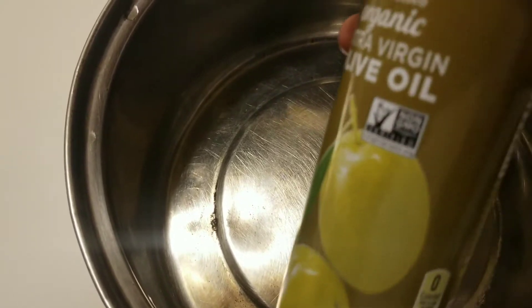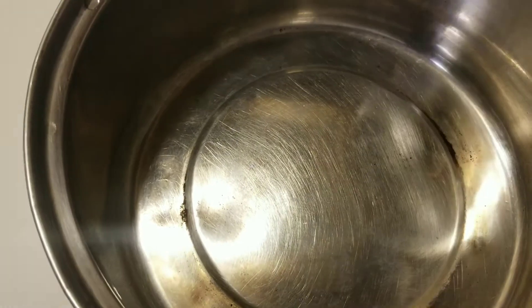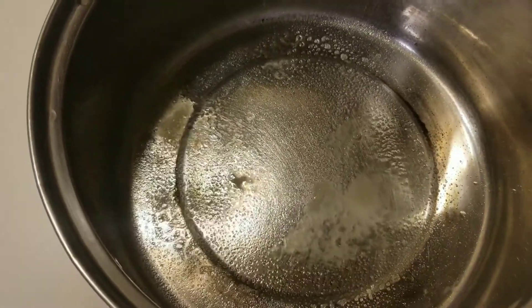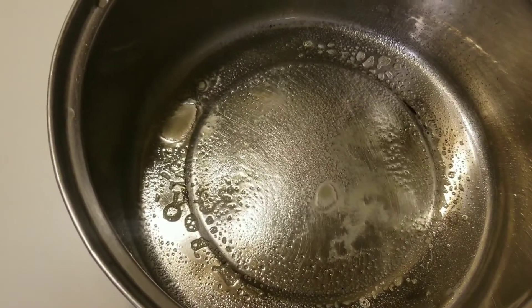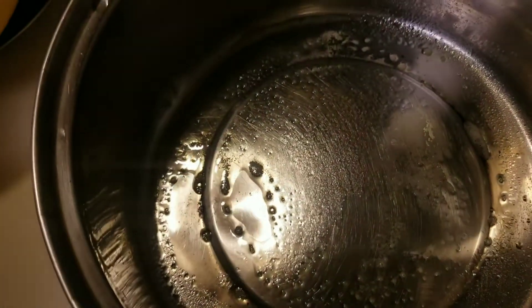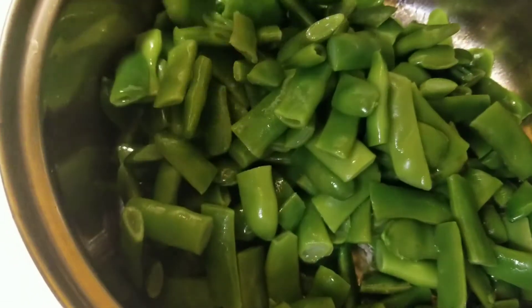Let's add some organic extra virgin olive oil to the bottom of my pan. Next, let's add the Kentucky green beans — I mean, Kentucky wonder beans.